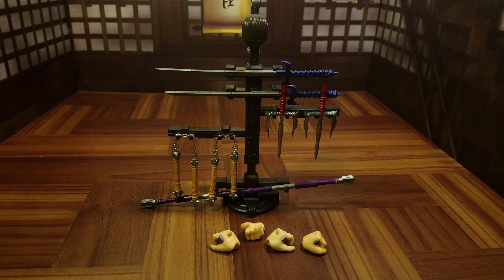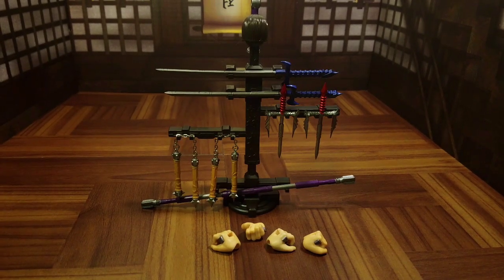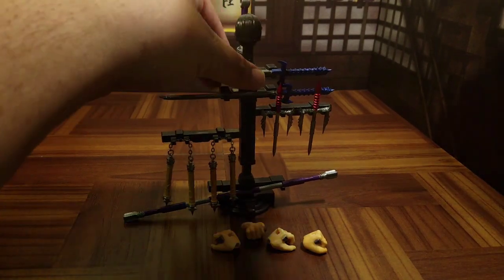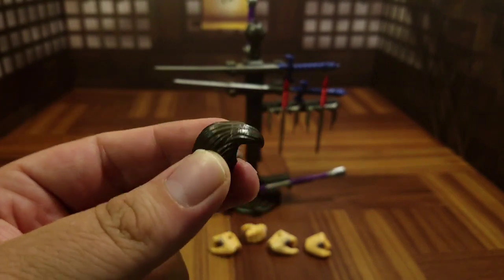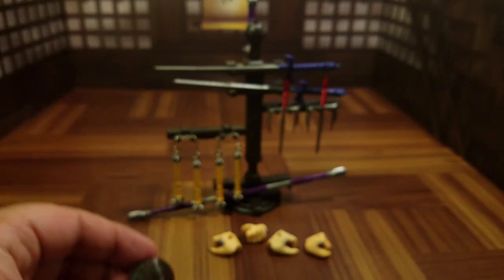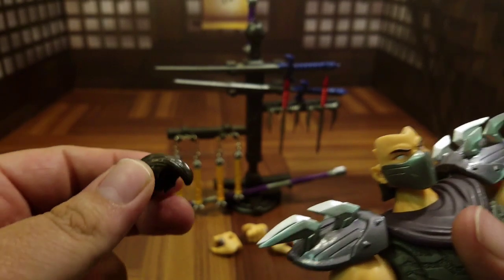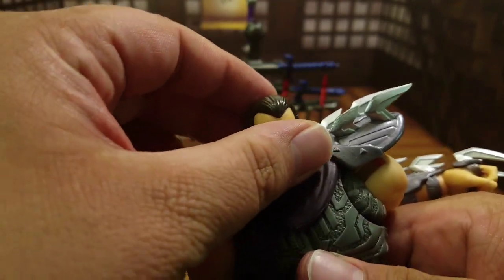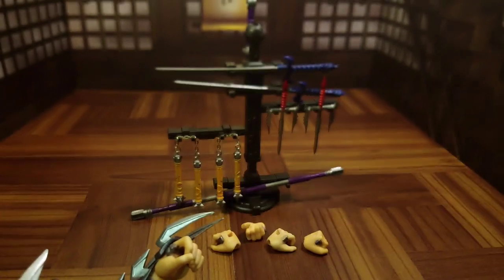Here is a look at the accessories that come with this First Gokin figure. To start off, there's a tree with nice Japanese writing on it and all the weapons attached, which is pretty cool. First is the toupee — that's right, Oroku Saki has hair, sculpted very nicely with good paint. I've already taken the helmet off, so you plug the toupee in and you've got a Shredder ready for a night out on the town.